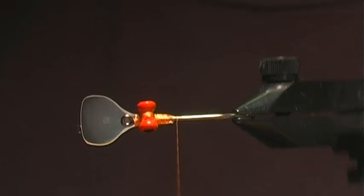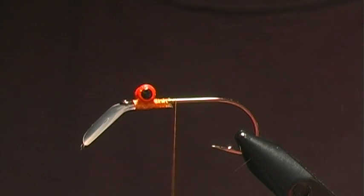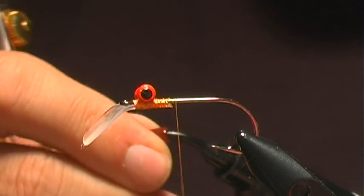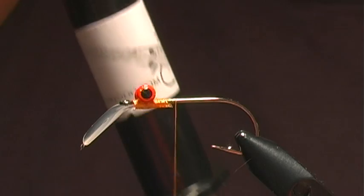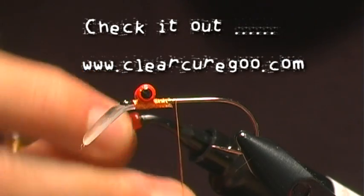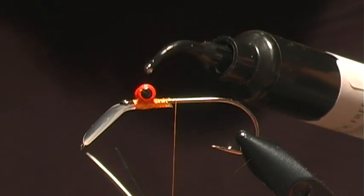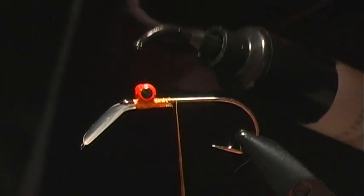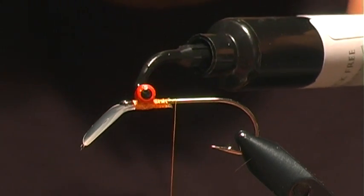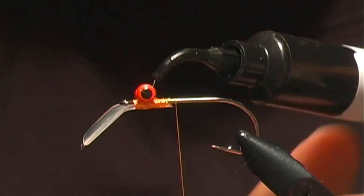Now I want to build up an epoxy head on this. Normally with regular epoxy it could get a little messy because it has to set. I'm going to use this Clear Cure Goo — the tack-free stuff that will dry and cure tack free. I'll push this onto the head and kind of rotate it as I go, with my UV cure light right here so I can zap it when I need to. I do this now before adding materials so I can build up a nice head without binding anything in.